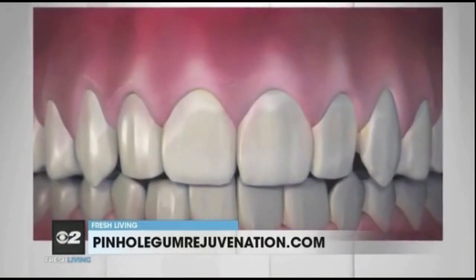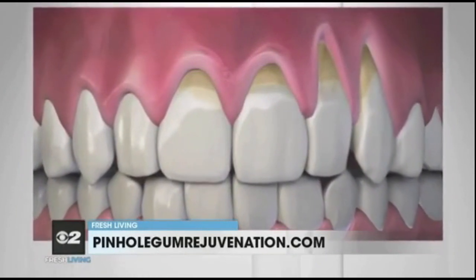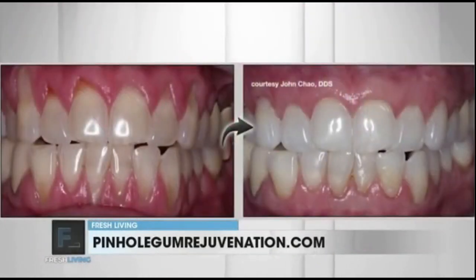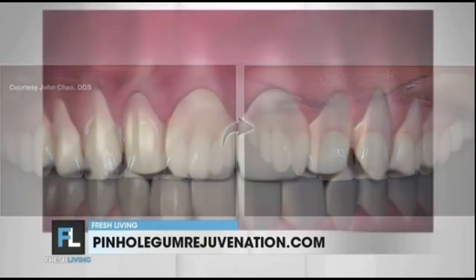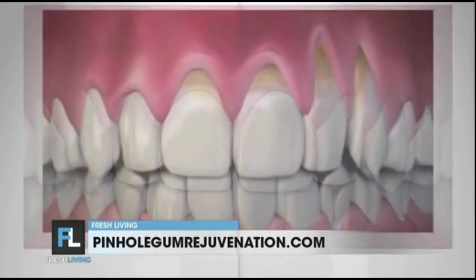Dr. Chow, what inspired you to develop Pinhole Gum Rejuvenation? Like most inventions, pinhole was developed to fulfill a need that I saw in my own patients. Why should treatment of gum recession be so painful and require extended recovery time, which are common with gum grafting procedures? That's what inspired me to begin research and development of the pinhole technique. I've personally trained over 3,500 dentists from across the country and around the world. I'm continuing training courses with new online classes for dentists. People can now find a trained pinhole dentist in most cities and towns across the USA, including Salt Lake City.